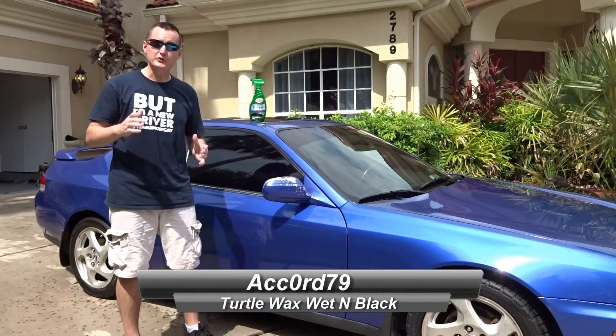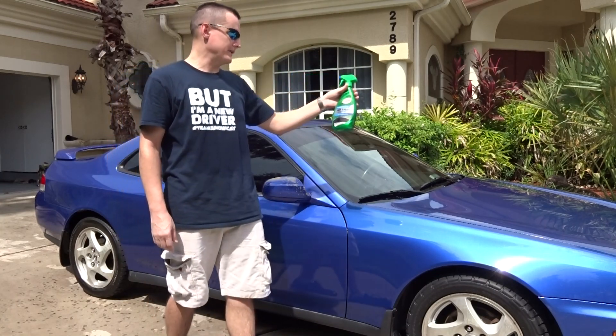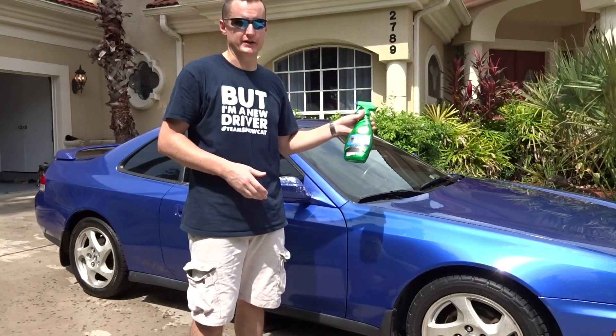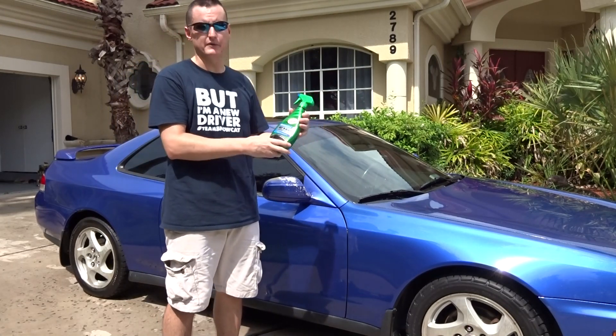Hey guys, what is going on today? Today we got another new product we're going to be testing out — Turtle Wax's Performance Plus Wet and Black Ultra Wet Tire Shine. It's new for a lot of 2015 stuff. They redid a lot of their products, reformulated a lot of the formulas and really stepped them up.